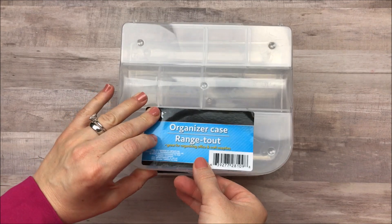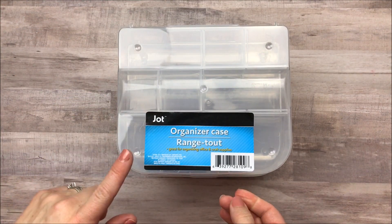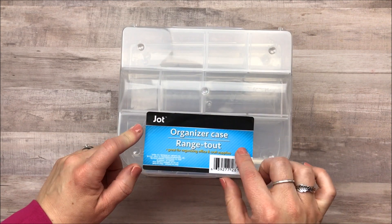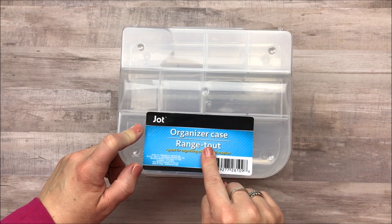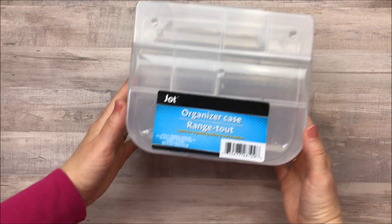For those of you who don't know about decorating embellishment boxes or what I'm talking about, I will leave a link in the description box down below to one that I have already done. It's not specifically using this case, but I should have one coming out in the next week or so where I have used this case. So I'm very excited.